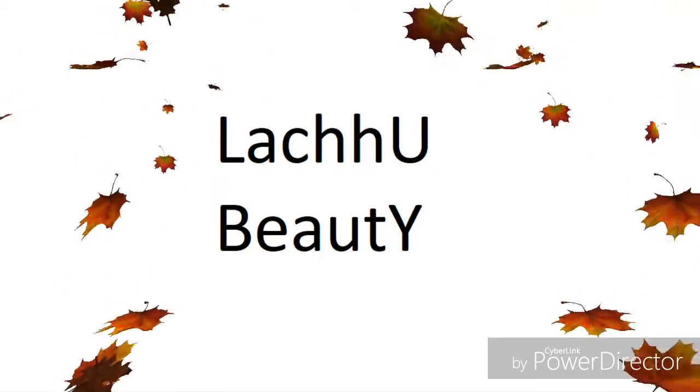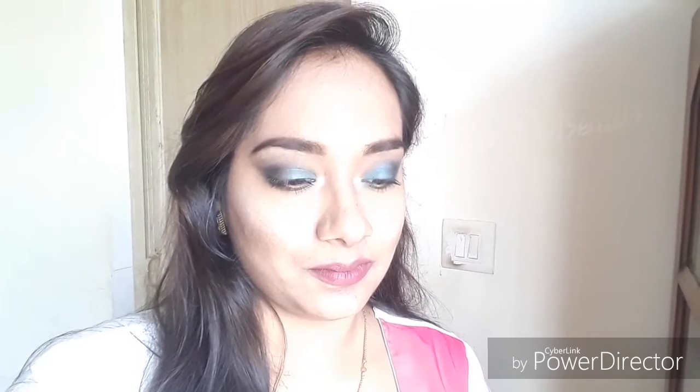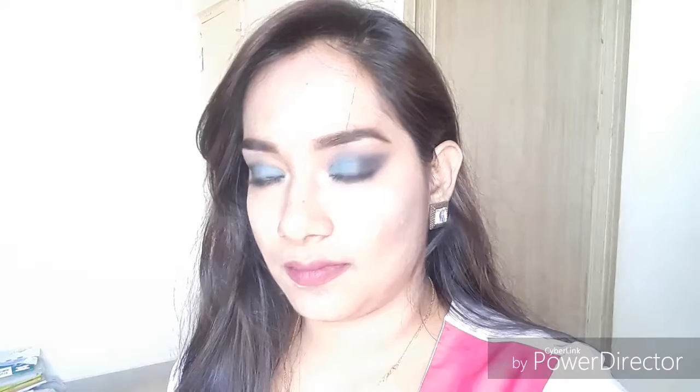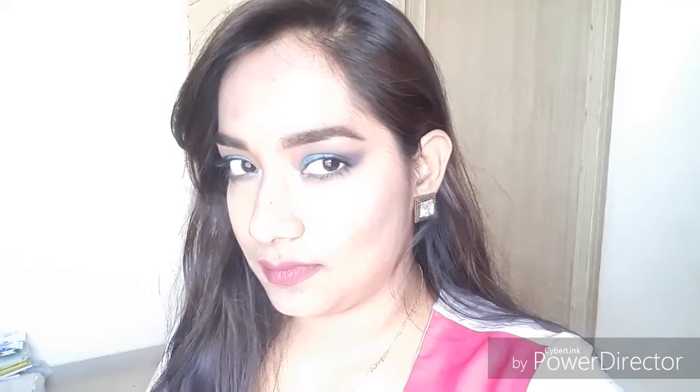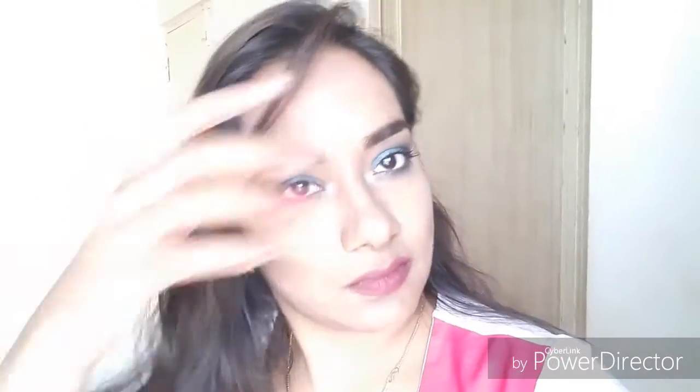Hi, welcome back to my channel, this is Lacho here and welcome to Lacho Beauty. If you want to check out this look, please keep watching. This is a smokey eye effect with a royal blue and glitter on it, with a neutral matte pink. I love that pink color and the earrings and outfit which suits my look. I love how this turned out - so royal and nice.